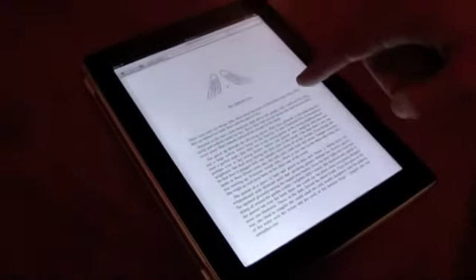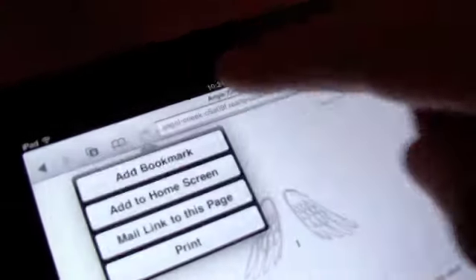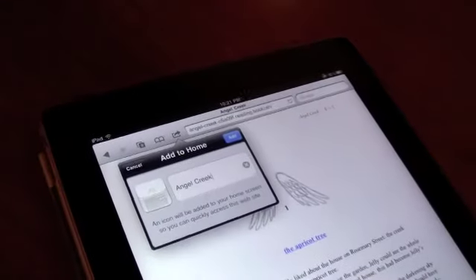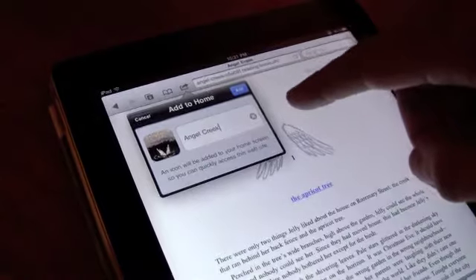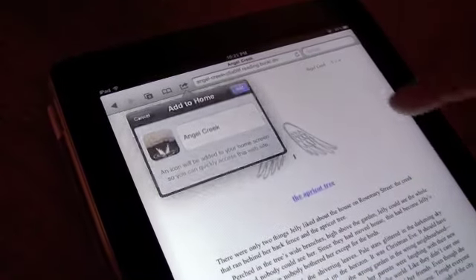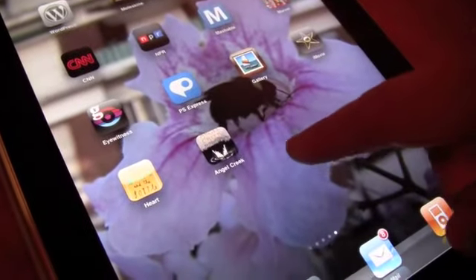Now that we know it's cached for offline access, we can hit the arrow coming out of the folder up here and then 'Add to Home Screen'. It puts the book's image and the title into an app, and we press 'Add' — that adds it to the iPad's home screen so you can see it there with all my other apps.